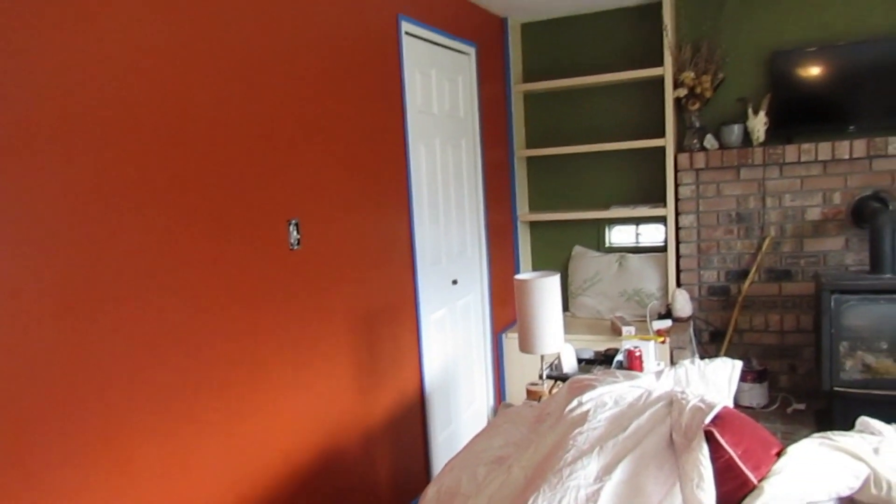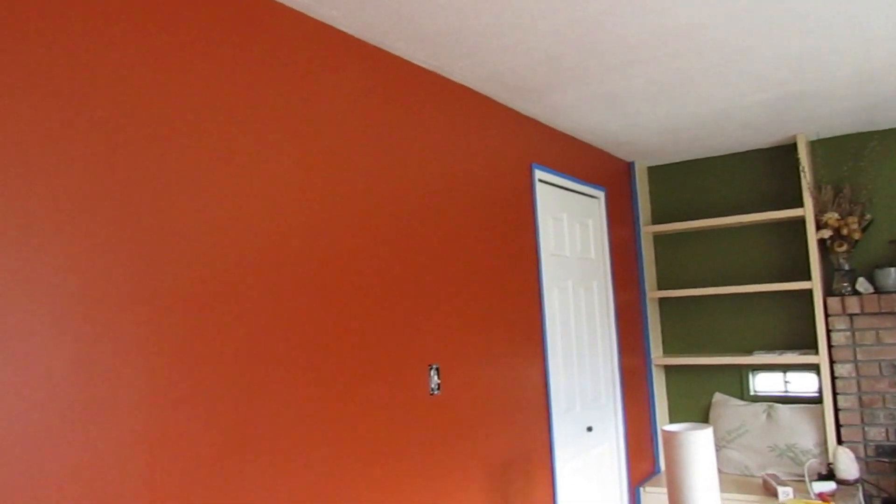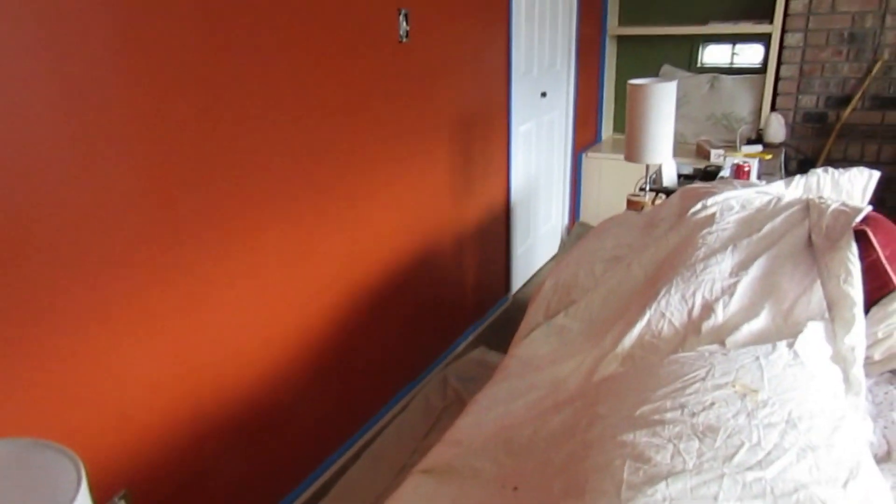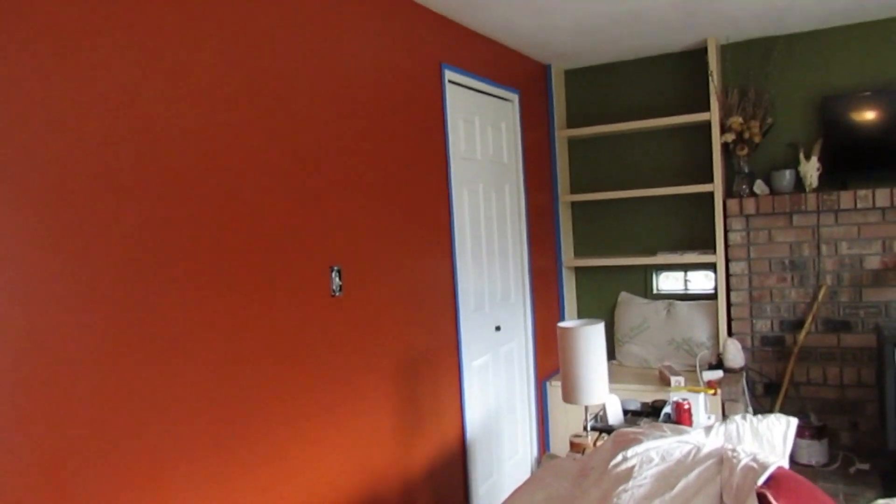Now we let it dry so that we can remove our drop cloths and stuff. It just looks so good - what a beautiful, rich color. I'm so excited to see how this whole thing is going to come together.